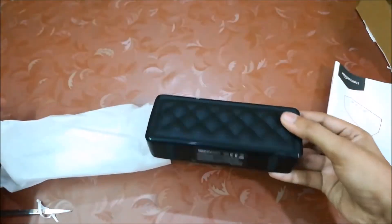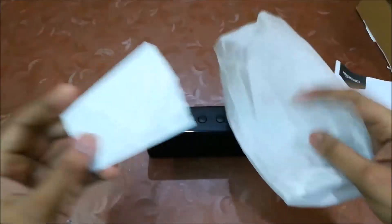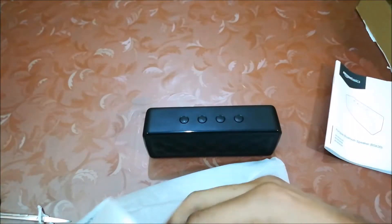There should be a charging cable here but it's not included. By the way, it's not a big deal because the cable they usually provide is quite short — just 6 inches — but it should still be here.